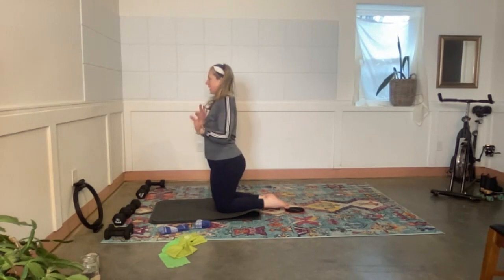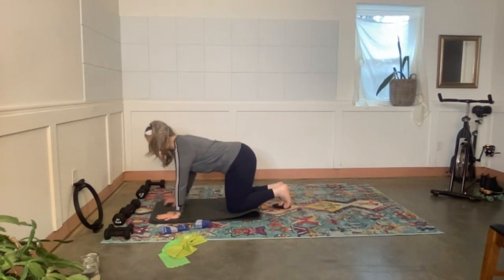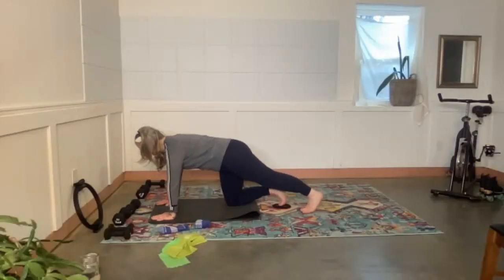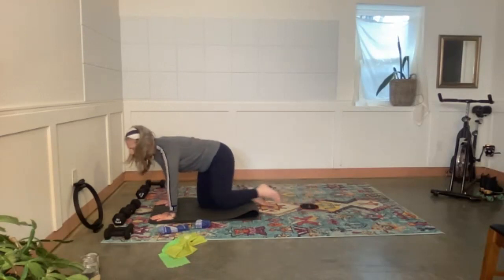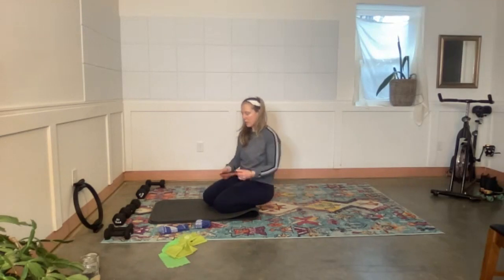Side two: glider under the right foot. Push the floor away feeling, extend the left leg, extend the right leg, and out to the side. Eight, seven, six, five — my glider got stuck — four, three, two, one. All the way down. That was exciting! Put the glider to the side — that was a nice little core wake-up.